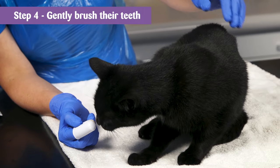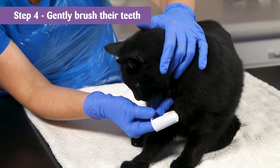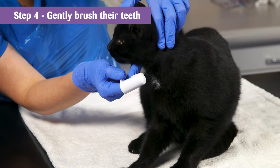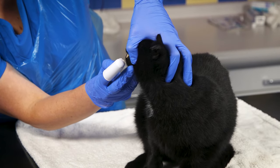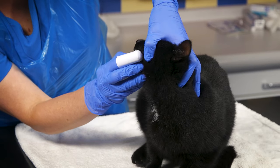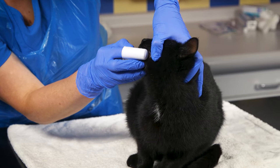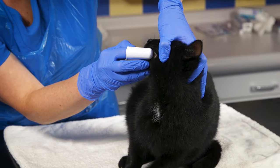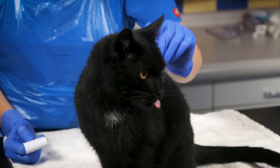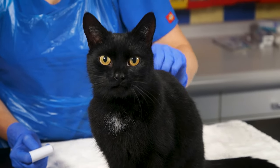Step 4. When they appear happy with this procedure, try gently starting to brush their teeth. You should apply the brush at a 45 degree angle and brush up and down to reach the bottom of the teeth and just beneath the gum margin. Throughout the process, gauge their body language and if they seem uncomfortable at any point, stop the cleaning and attempt at another time. Make sure you give them a good fuss after each brush so they associate this with a positive experience.